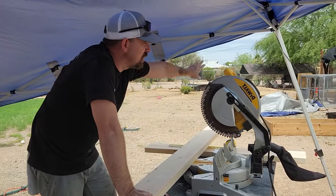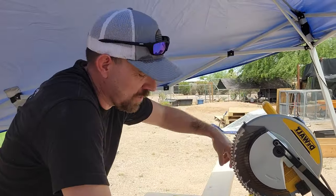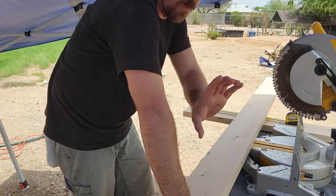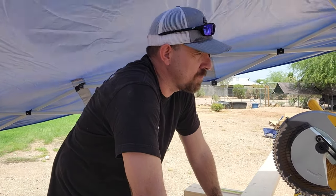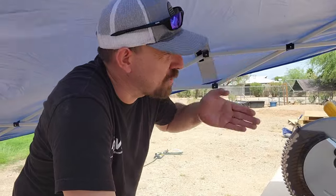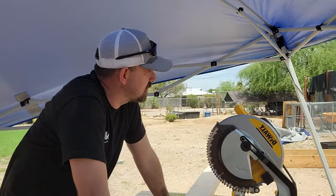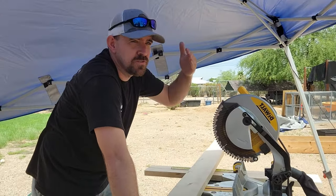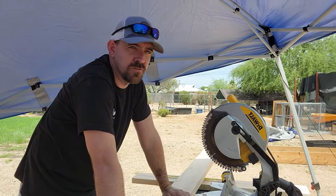To enclose the chicken run we're going to do a couple different things. Along the bottom we've got two by sixes that are going to run along the baseboard. I would give you the exact measurements but I wasn't very exact when I was putting up the actual posts so each one's going to be different. We're going to go across the bottom with two by sixes, then across the top with two by fours, and then use the hardware cloth to enclose the whole thing.